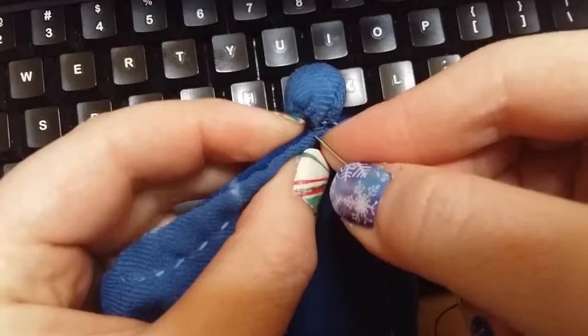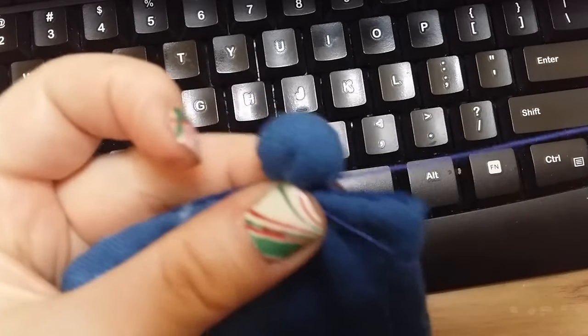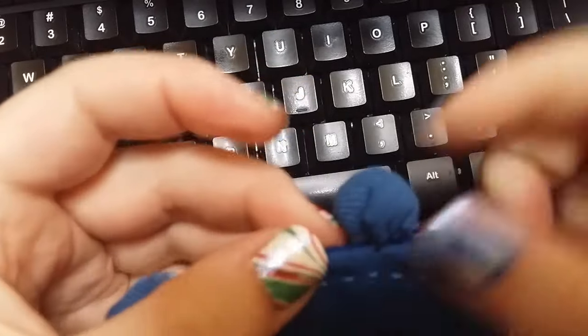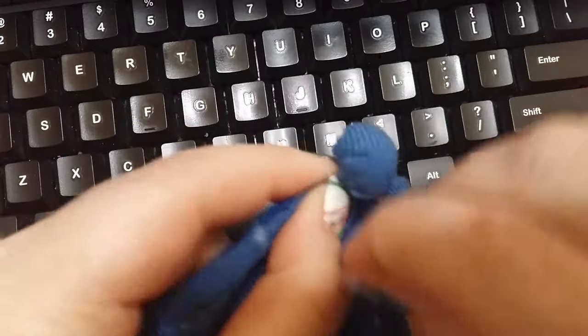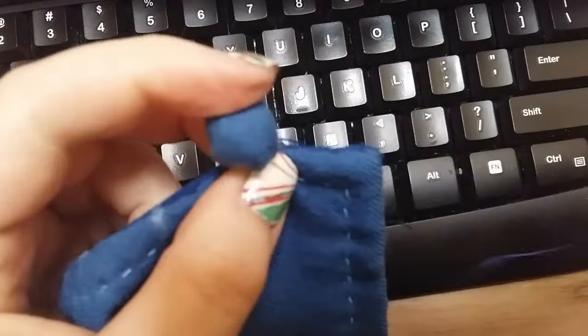To ensure that the buttons are very secure, what I had done is I used a polyester thread to start off with a couple of passes, and then I went over it with a silk thread to not only give it a little bit of shine, but also to give it a little bit of added strength. I also wrapped around the shank of the button, just so that it has a really good secure hold, and it avoids wear and tear.